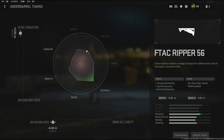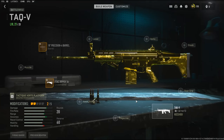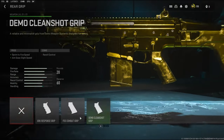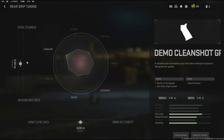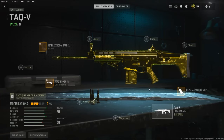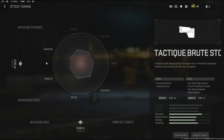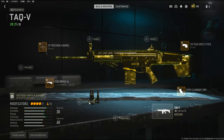With the underbarrel tuning I'm going with recoil stabilization and aim walking speed. There are 20 rounds in the magazine — you could go with the 30-round mag, but personally I don't want to lose any aim-down-sight time. On the rear grip I'm going to be using the Demo Clean Shot grip, which adds sprint-to-fire speed and aim-down-sight speed. With the tuning I'm going with aim-down-sight speed and sprint-to-fire speed. The stock I'm using for aiming idle stability and recoil control, tuned for aim-down-sight speed and aim walking speed.